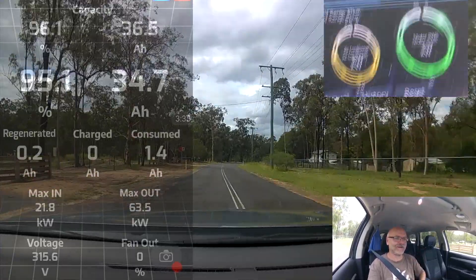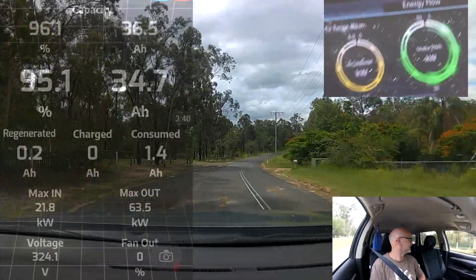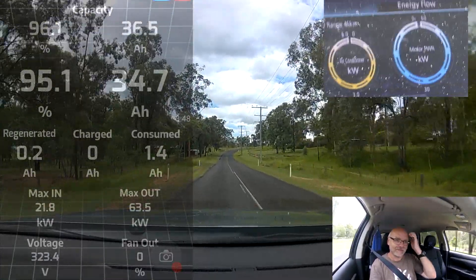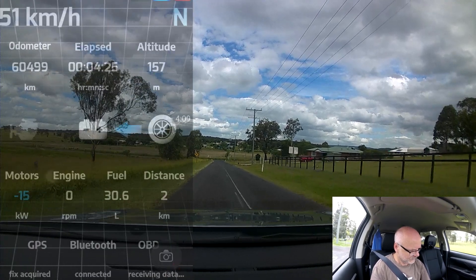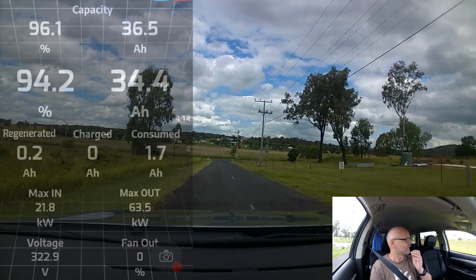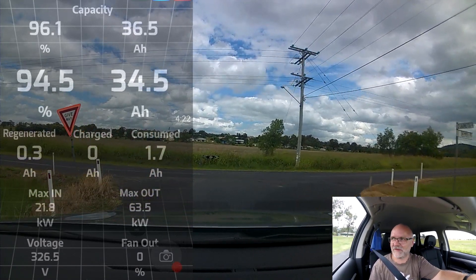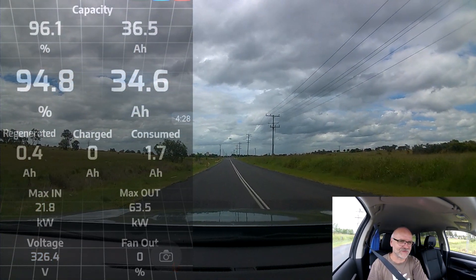See how bouncy this camera is — that's probably not worth it. I think it's too heavy for this little plastic arm, you won't be able to see anything there. So we have driven 2.1 kilometers so far and have used 1.7 ampere hours — and about half a liter of sweat. That's the consumption so far.